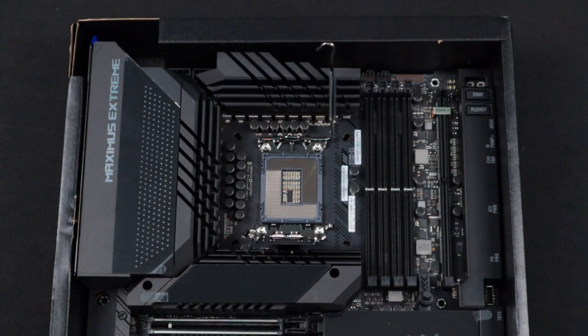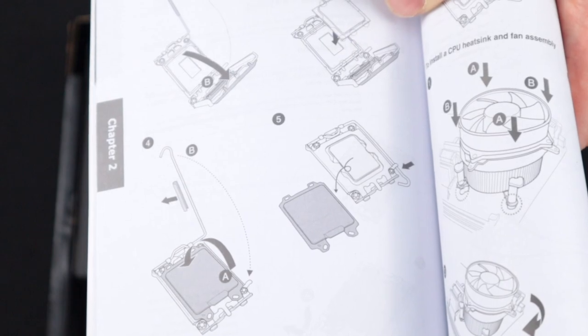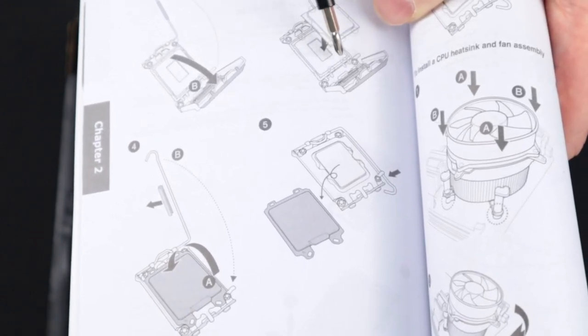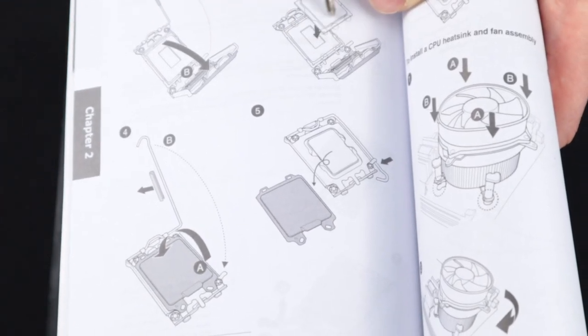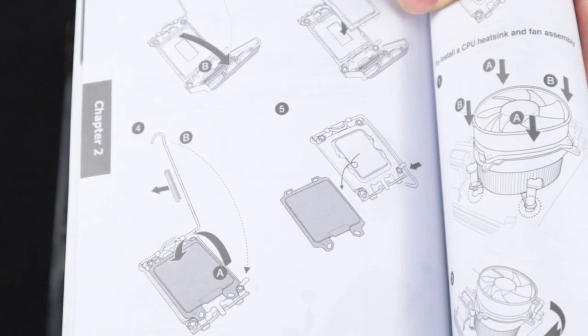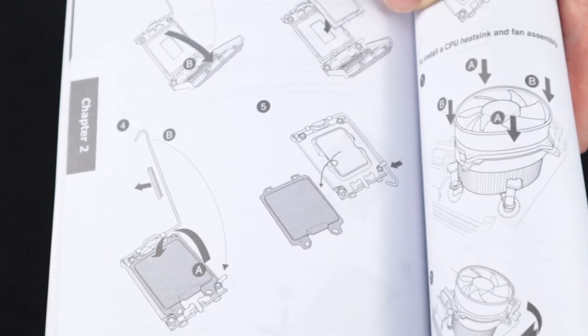Now let's double check the manual just to be sure. In the motherboard manual, we can see the cutouts being indicated as well as the arrow and the tabs on the CPU socket being called out. By following the diagrams and instructions and markings, it's not too difficult to determine how to put the processor in.